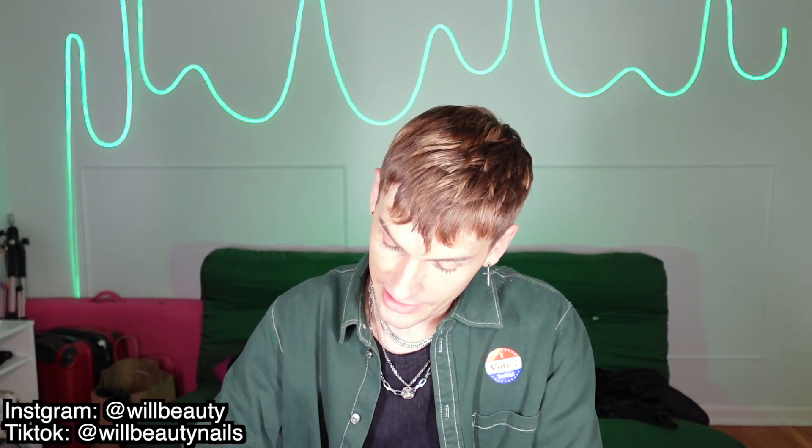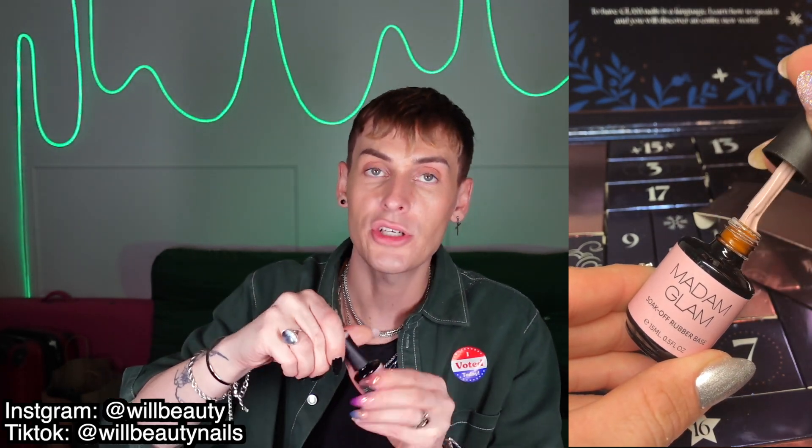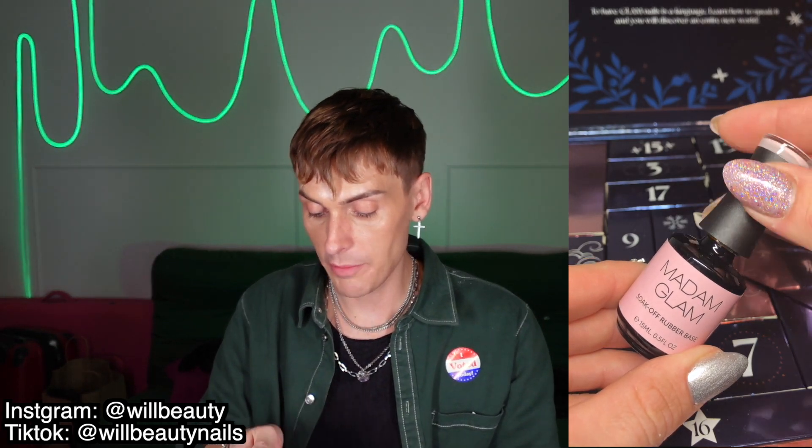Day ten is a rubber base coat in the shade Nude Rubber Base. I love rubber base coats, especially as someone who swatches a lot of gel. I like having a rubber base underneath a peel-off base coat for a nice even layer and opacity on my nails — it hides blemishes or imperfections on my nail bed. Plus rubber base coats give your nails extra strength, offering flexibility so they're less prone to breaking.